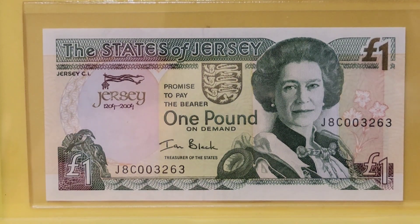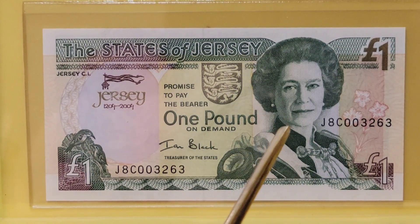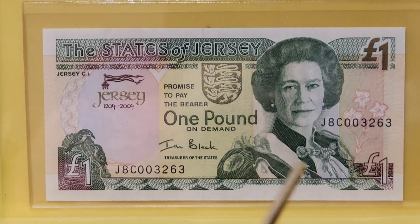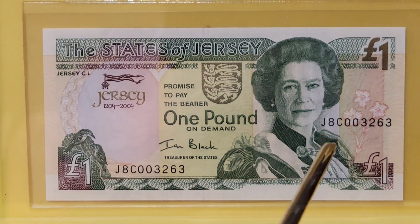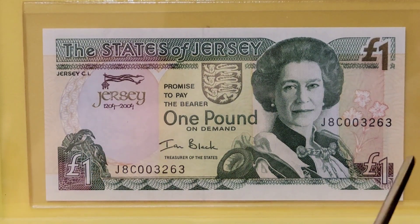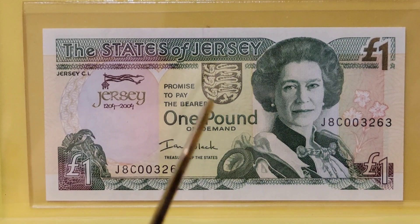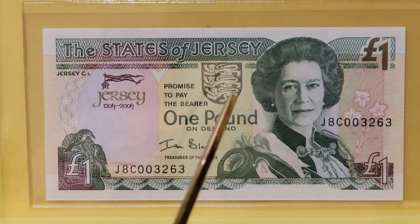Now let's get started with what shows up on the face of the note. We have Queen Elizabeth II in a portrait by Norman Heppel — I believe she's in garter robes, but someone may be able to correct me if I'm wrong. Here are some little birds called tree creepers, and some flowers to the right of the Queen's portrait. Here in the center you'll see the arms of Jersey.